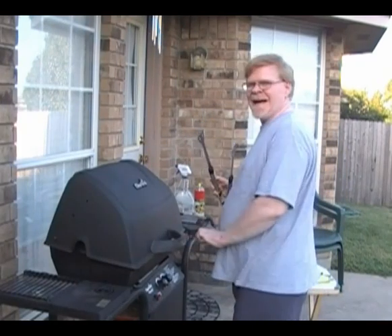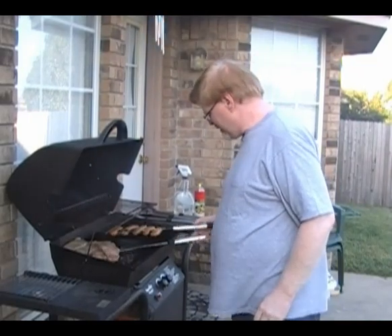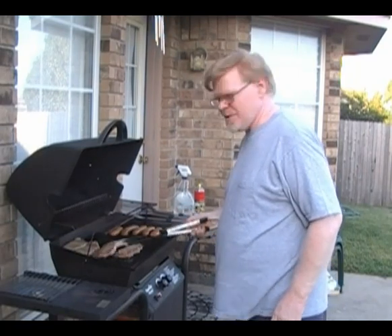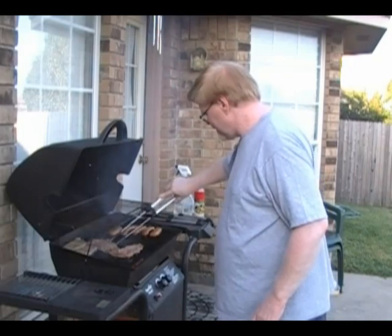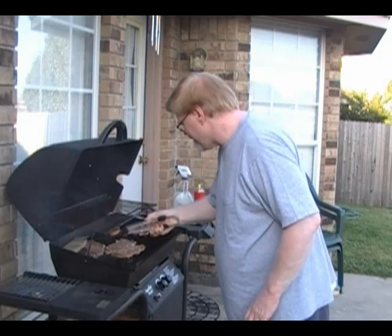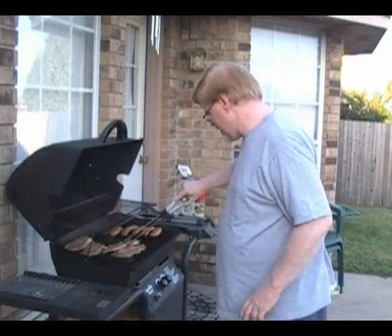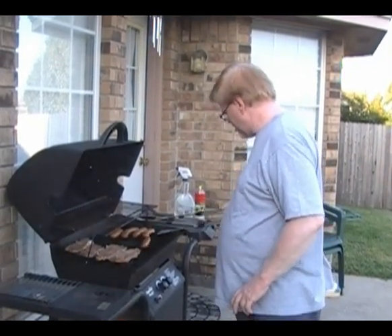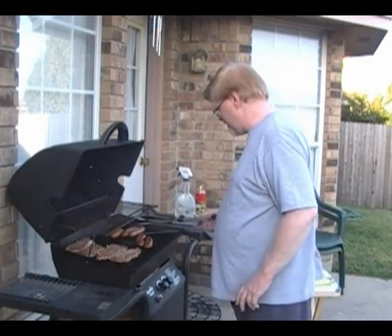It's been ten minutes, so I'll go ahead and turn the steaks now and turn the sausages as well. I think that's probably been long enough on that side. Then we can start putting some vegetables on. These vegetables will be on the grill for about fifteen minutes.